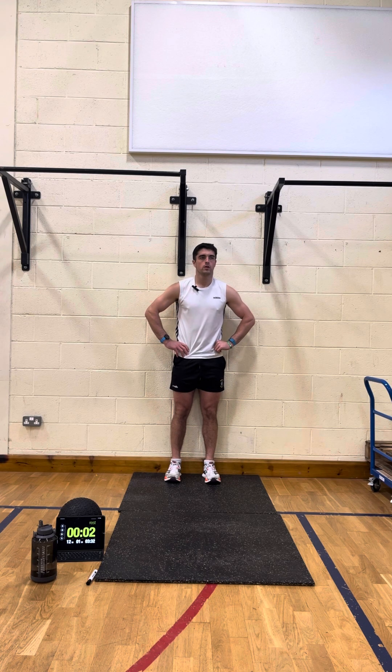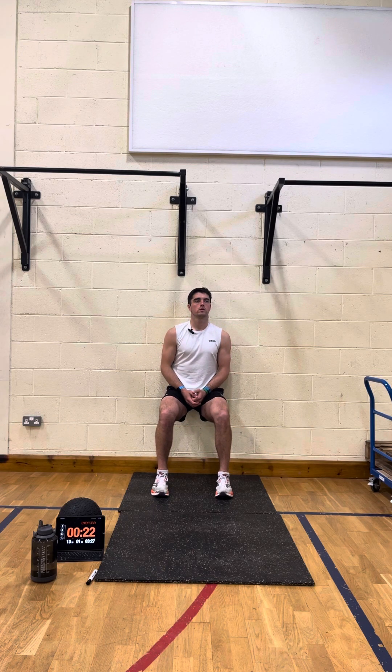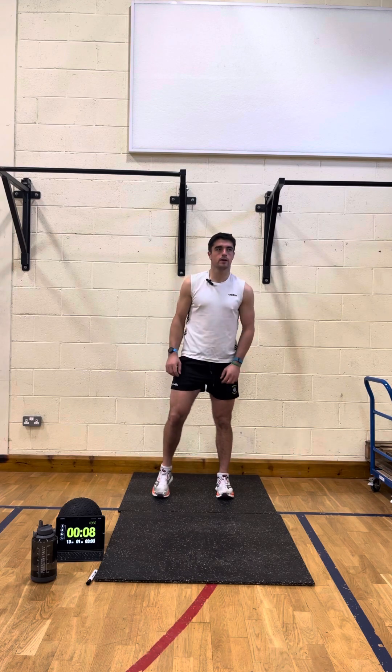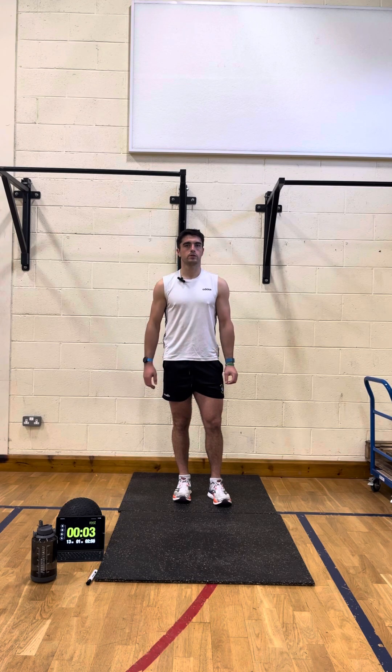Going to wall sit now — two — and away we go. If you don't want to listen to my music or me talking, just turn me down and put on your own music. It's 25 on, 10 off, six rounds, three exercises — nice workout. Off the wall sit, squat jumps next, then plank. It's the fifth round out of six.